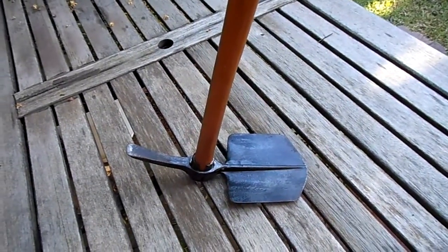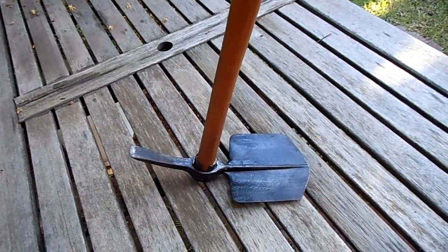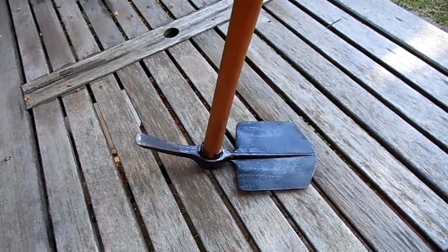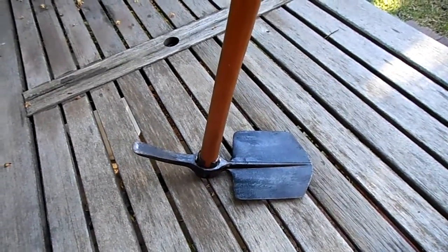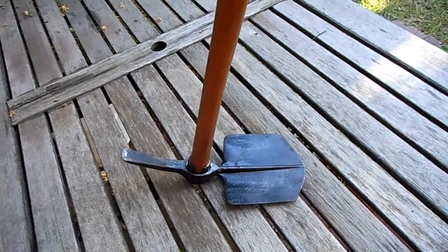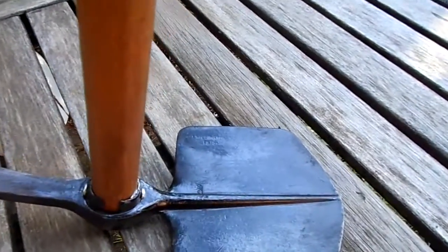Good afternoon. I have been interested in things military for many many years and came across this trench tool, which I purchased and refurbished. It was in fair condition and I actually made the handle. These entrenching tools were primarily made for the First World War in English foundries, and this one is date-stamped 1915.